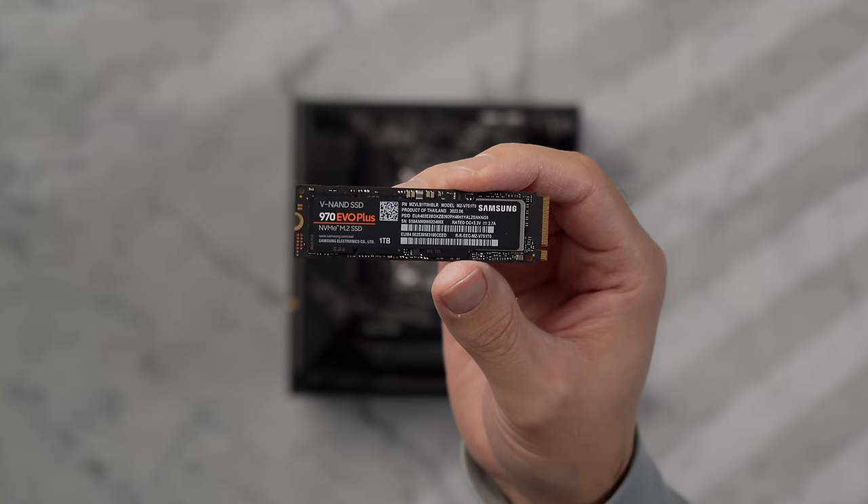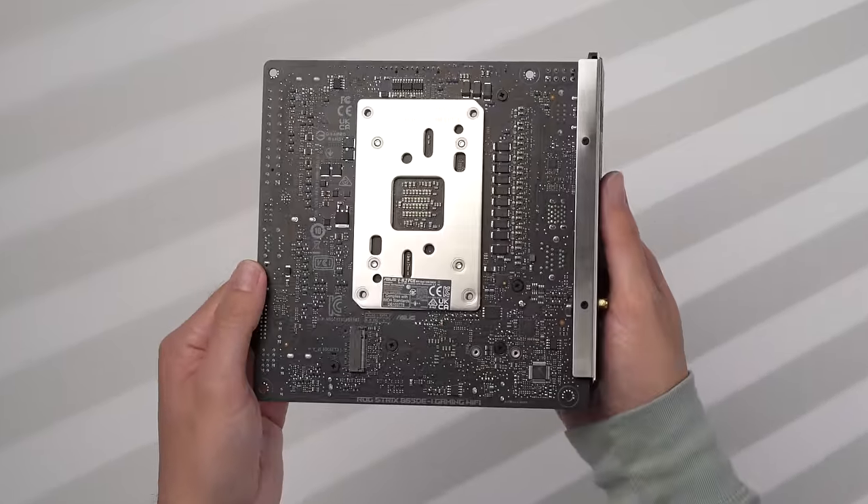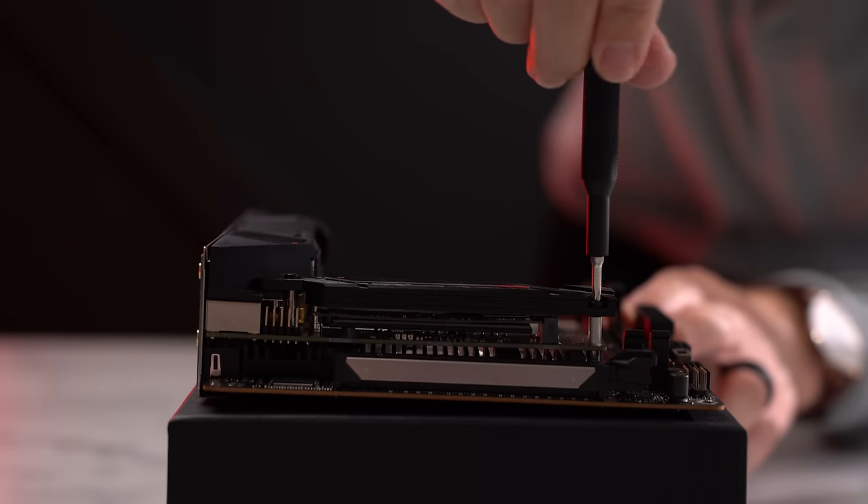For the SSD I'm keeping it simple with a single one-terabyte drive from Samsung. If you want to use the second slot on the back, you'll want to install that now, as you really won't have access to it once everything is installed into the case.